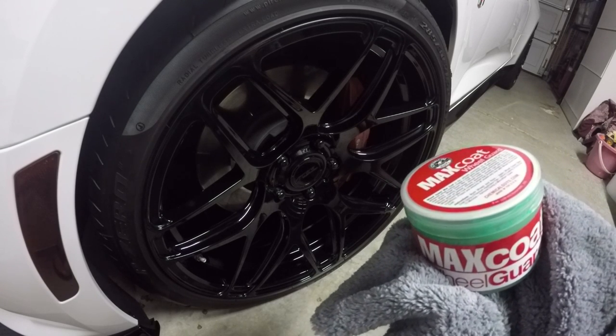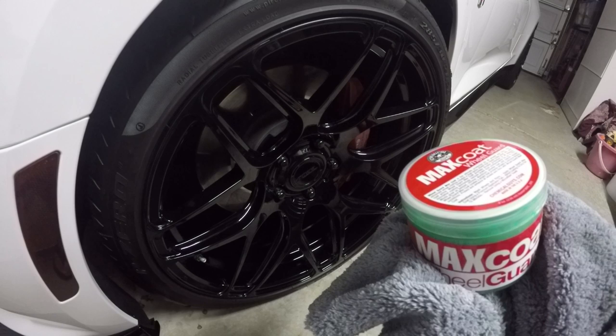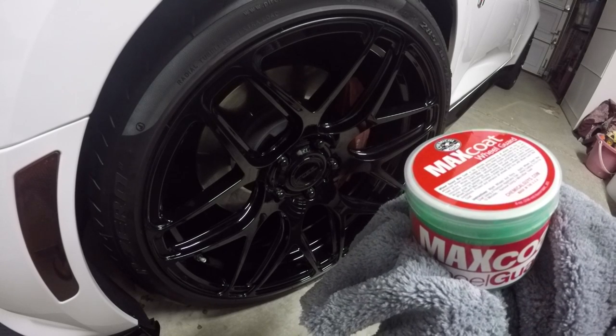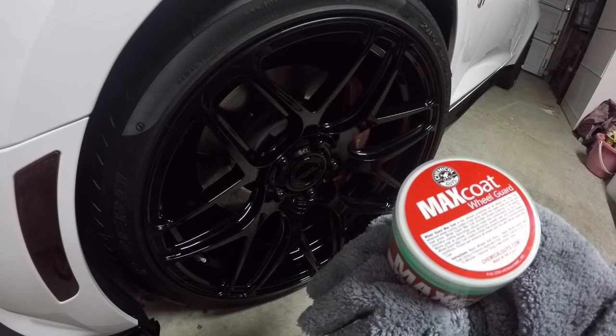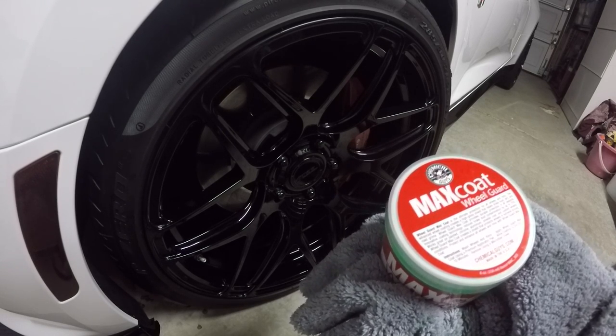If you're wondering how I normally keep my wheels glossy without showing any of the scratches, you can see the video linked in the upper right-hand corner — make sure to check it out. But as always guys, thanks for checking out this part one of this video for Chemical Guys Max Coat Wheel Guard, and stay tuned for results and what I think about it. So until next time guys, I'll see you on the road.